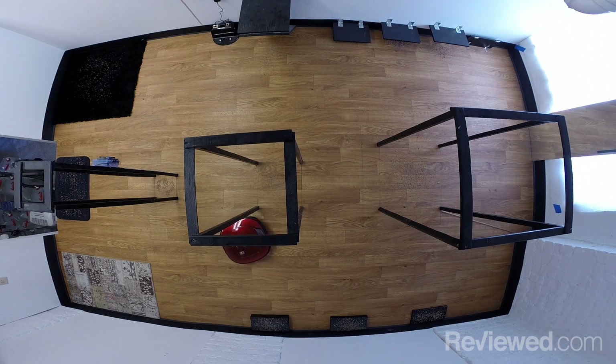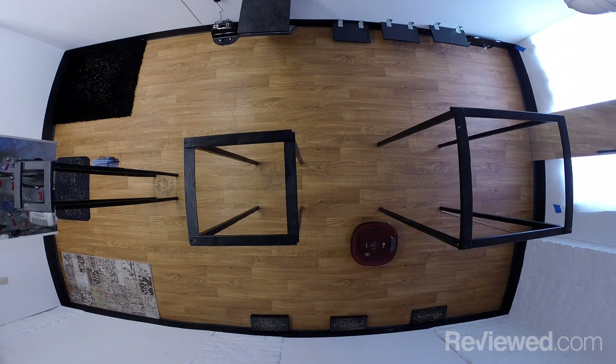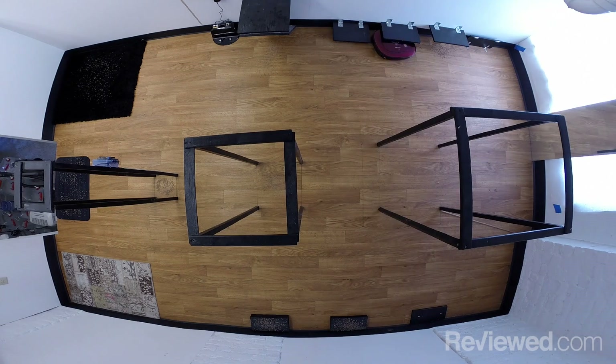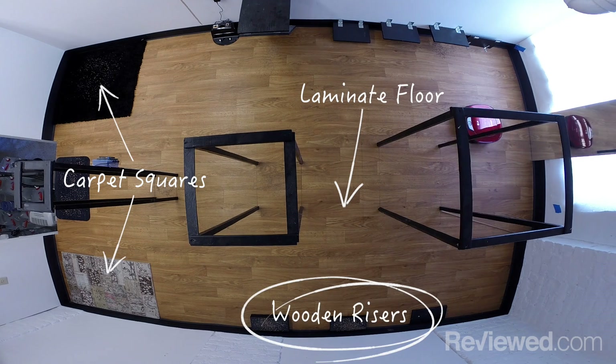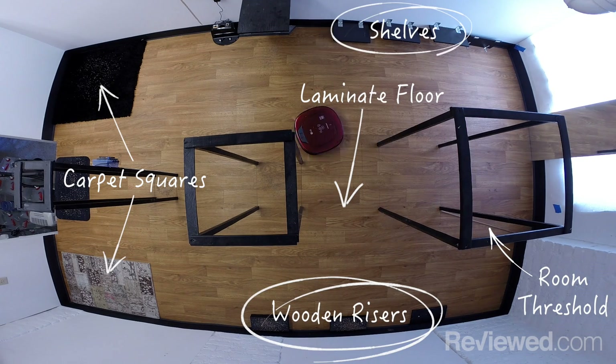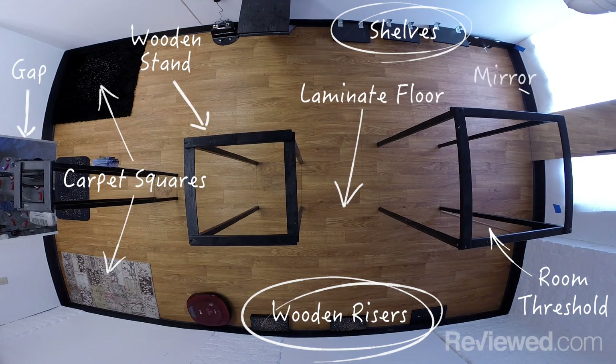At this stage, the robot vacuum is ready to run an obstacle course that we've specially designed to closely replicate the experience that a robot vacuum would have in a person's actual home. There's a laminate floor, carpet squares, wooden risers, a room threshold, wooden shelves, wooden stands, a gap, and a mirror — all strategically placed around our testing course.